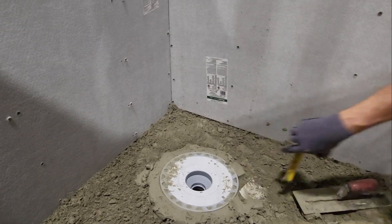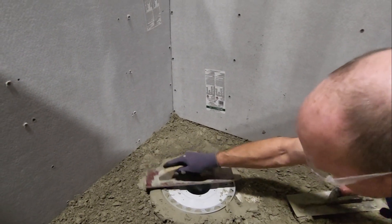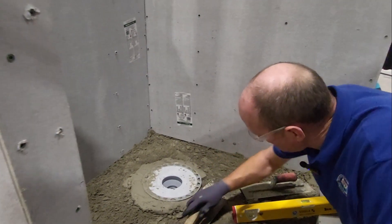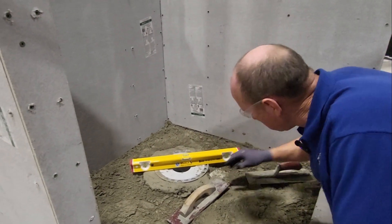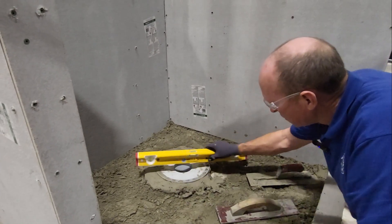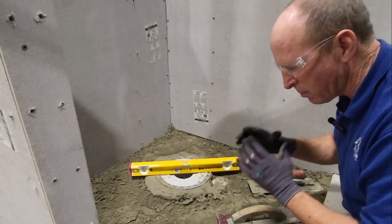Pretty close — about inch and five-eighths on the low side, so I still have a little room to go. Let's check one more time, I'll get much closer. Just a little bit on this side. So we're trying to get this drain set completely encased in mud so it's completely supported.